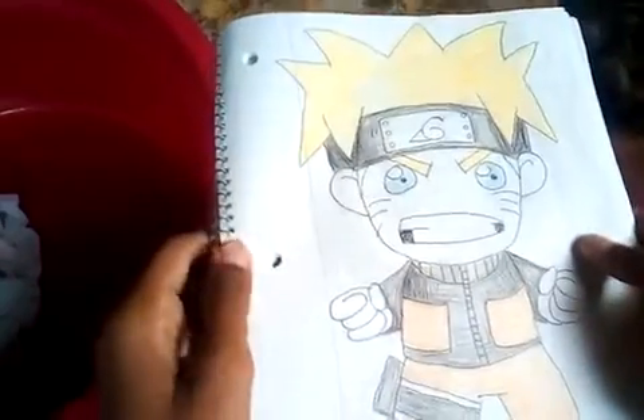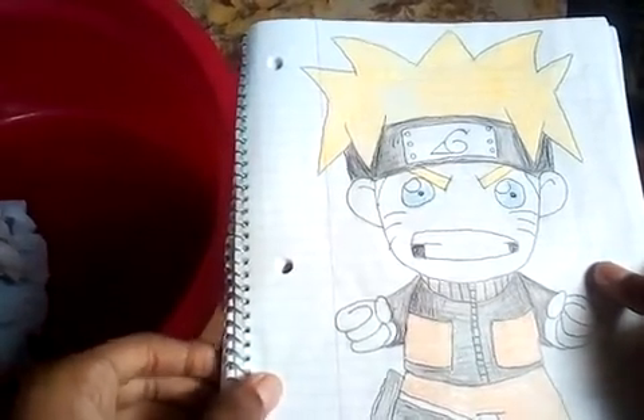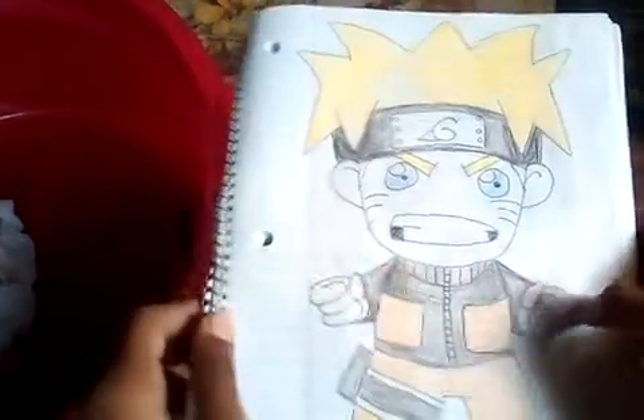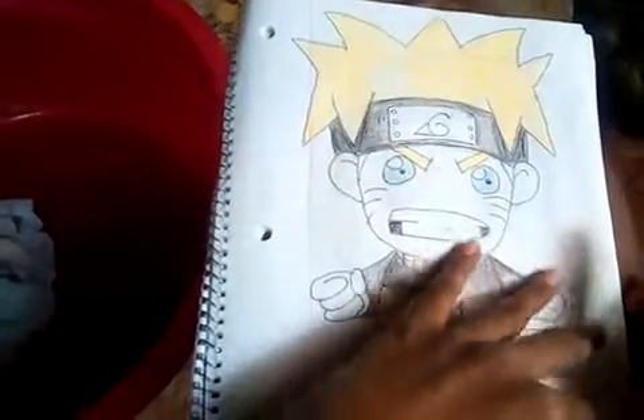Then we have Naruto guys. You have Naruto here. You see there it has a highlight guys — it has a highlight. If you look at it from far guys, that's a highlight. It made the drawing look sick.